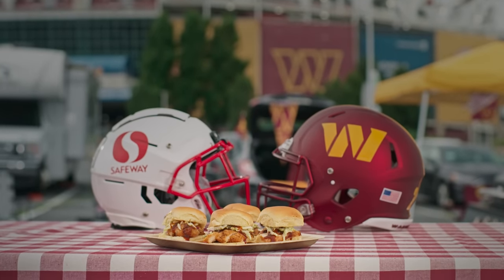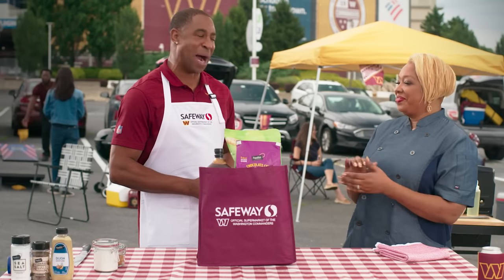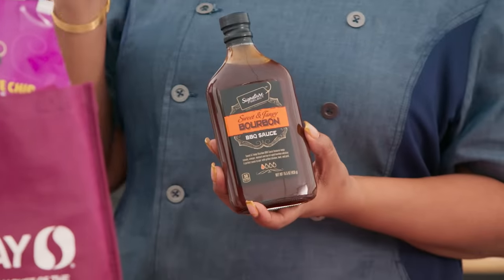Today we're making one of my favorite tailgating recipes — my grilled bourbon barbecue chicken sliders with okra slaw. I love me some barbecue sauce, and my secret weapon is this Signature Select bourbon barbecue sauce. It's super simple, super easy. Anyone can make it.